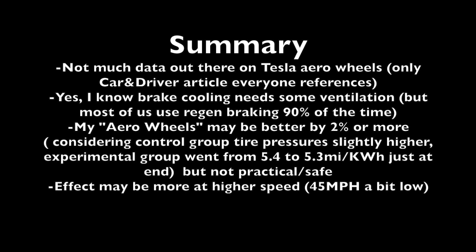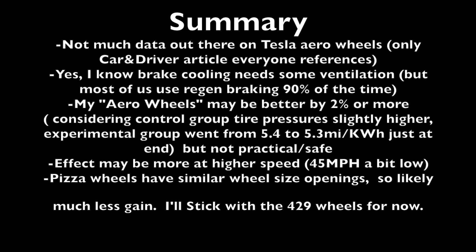The effect may be more pronounced at higher speed because aerodynamic drag increases with speed. I chose 45 miles an hour because that was what I could do in a reasonable amount of time and effort for the test. Finally, the pizza wheels have a similar size opening to the turbo wheels, so they may not be much better than the turbo wheels from what I could tell from the design, although I wasn't able to test them directly.